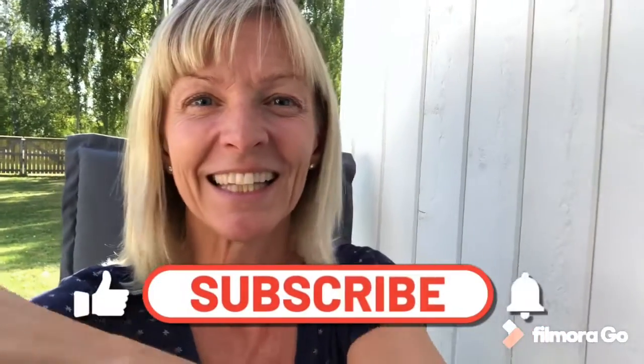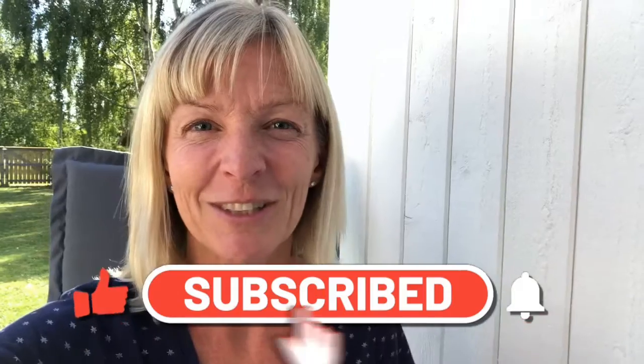Okay, so hit subscribe, hit like, share, comment, and all those things, and I'll see you in the next video. Good luck, all the best.